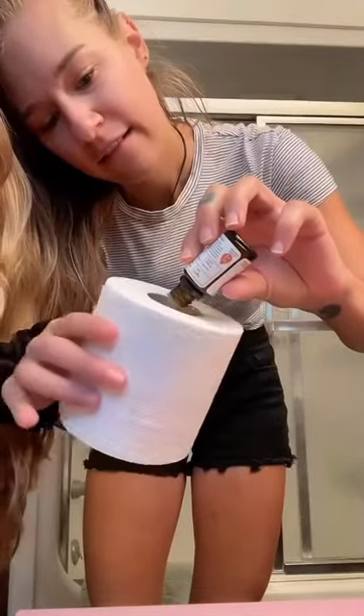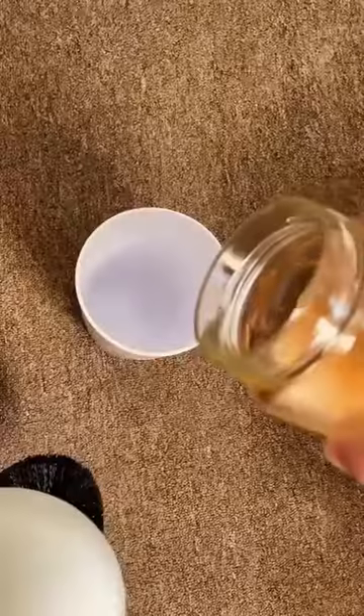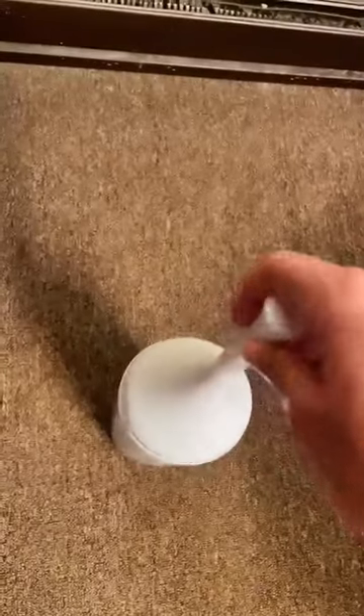Here's how to have the best smelling home with no synthetic fragrances. Add a few drops of essential oil into the cardboard of the toilet paper roll. Add about half a cup of a cleaner into your toilet brush holder.